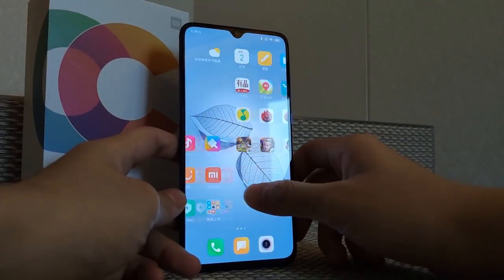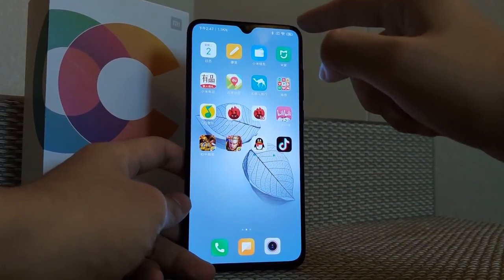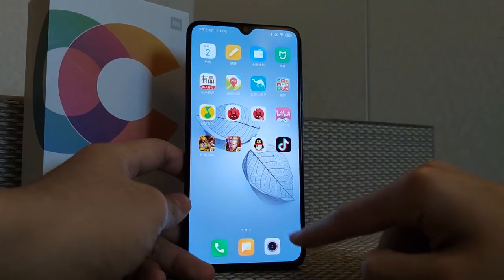The front selfie camera is a 32 megapixel camera. This phone's processor is the Snapdragon 710, which is a mid-range processor.